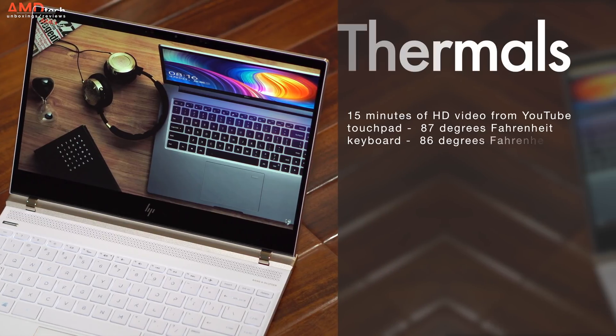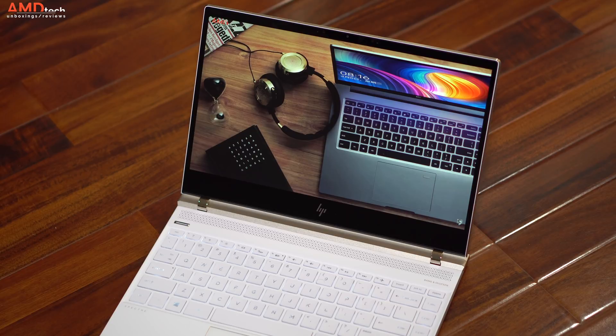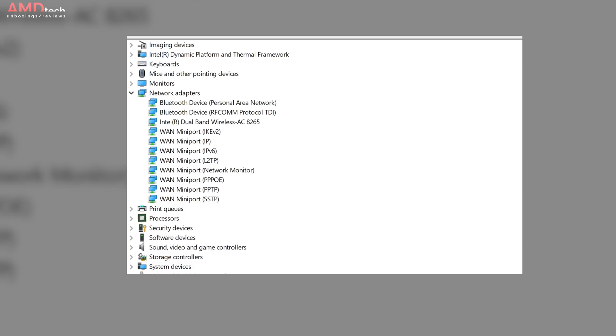As far as thermals are concerned, after 15 minutes of HD streaming on YouTube the touchpad reached about 87 degrees Fahrenheit, the keyboard between the G and H keys reached 86 degrees Fahrenheit, and the bottom reached a very hot 109 degrees — well over the 95 degree comfort threshold. It has Bluetooth 4.2 with no pairing issues. Wireless is 802.11ac 8265 dual-band, and range and reception was excellent.